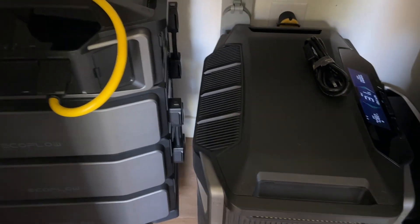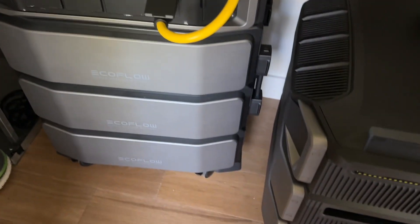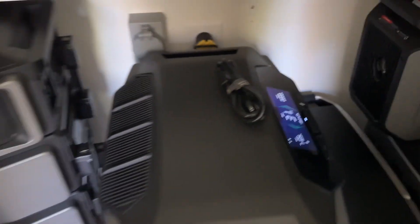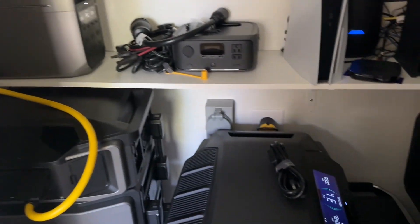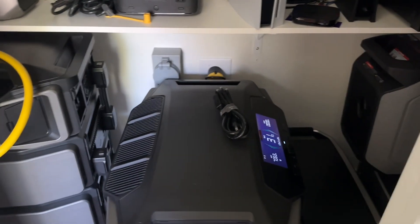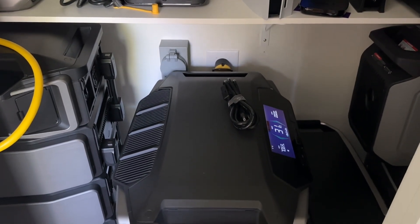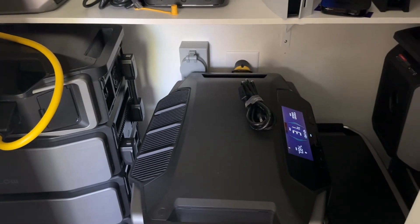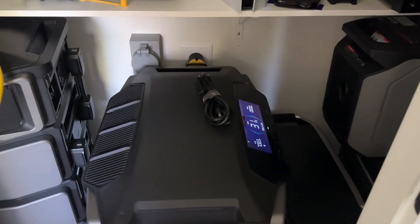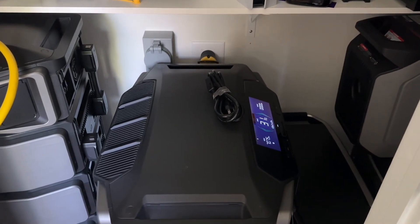Here's my EcoFlow Ultra cabinet. I've got five batteries here and the little Delta Pro 3. I kind of bought into the EcoFlow ecosystem after Hurricane Milton and my Generac let me down. So here's an update video, March of 2025. I just want to show you how I'm now using my Generac in conjunction with the EcoFlow ecosystem to create a whole house backup system.